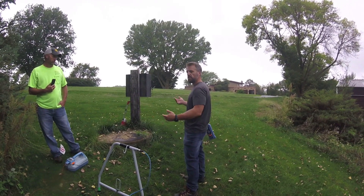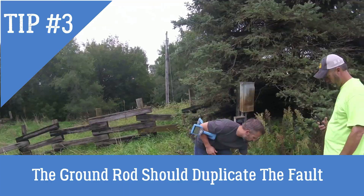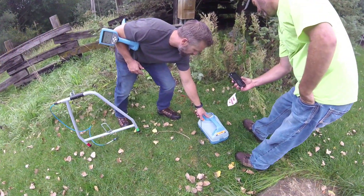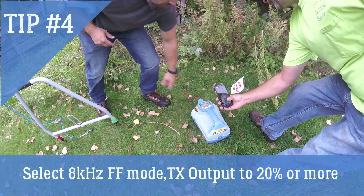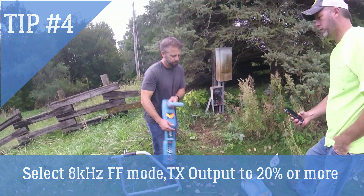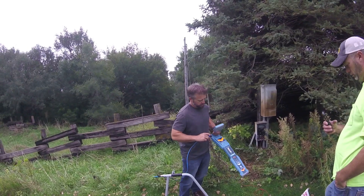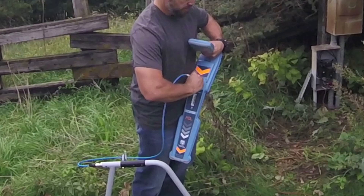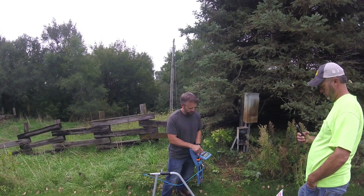It's a good place to get started by measuring the amount of fault you have on your ground rod, because that's usually going to balance what the fault out there is doing. Scroll through your frequencies and get to 8 kilohertz fault find mode. Go ahead and turn it up to about 10 or 20 percent — we're at 20 percent right now. Then plug in the A-frame to the front, and it will automatically set itself up with a beep.